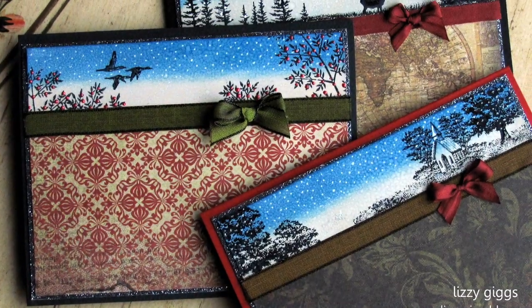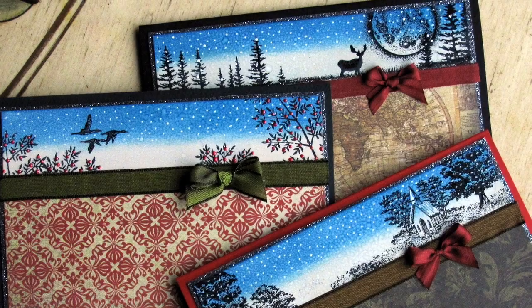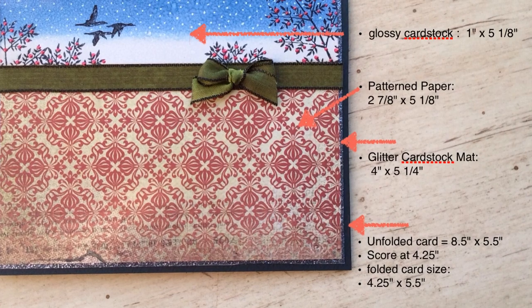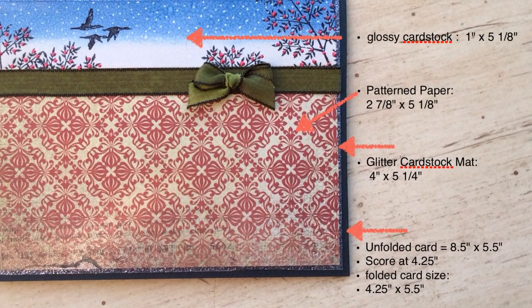Hi, this is Lizzy Giggs getting ready to show you how to make several quick, easy, and beautiful cards for the winter season. A friend of mine recommended that I get all the measurements up at the beginning of the video, so get all your cuts done and let's make these cards together.